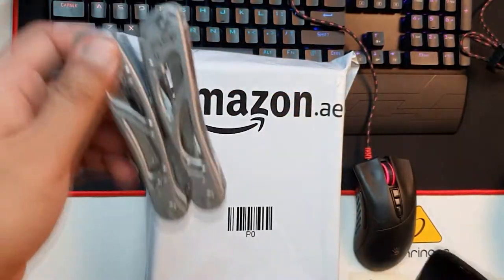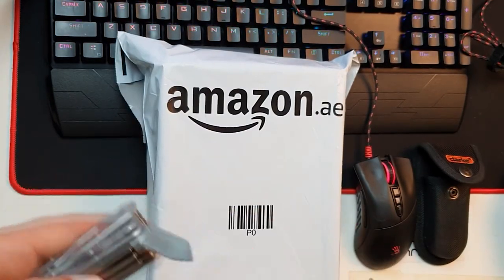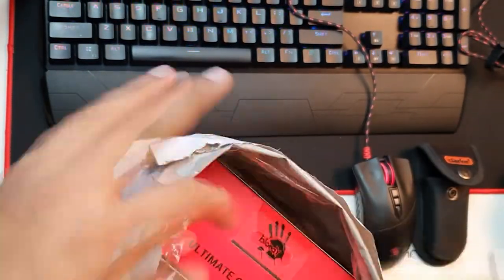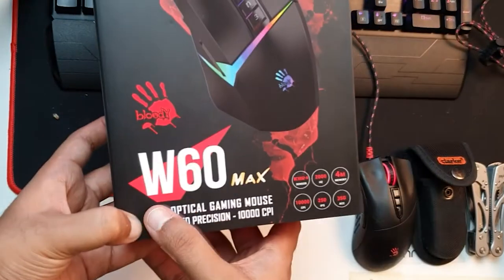I'm using my clock muddy tool which is very nice, not too expensive, and very sharp, so you have to be careful while using it. This is the first look of the box — it's very nice packing. W60 Max is the name of the mouse.